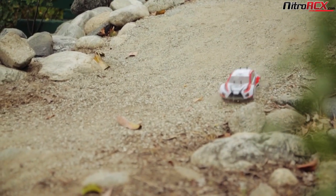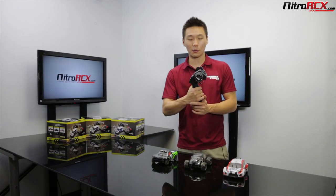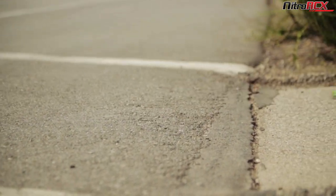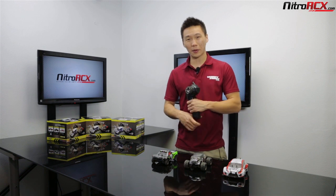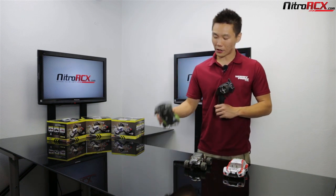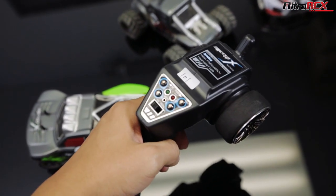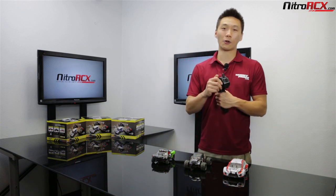These 1/24 scale microcars are ready to run out of the box. You will need four AA batteries for the 2.4 gigahertz transmitters that it comes with, and you're pretty much ready to go. They come with nickel metal hydride batteries and chargers, and they run for about six to eight minutes of run time, which is pretty good for a small battery. The 2.4 gigahertz transmitter gives you better range and you can run a bunch of them at the same time without worrying about interference.